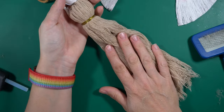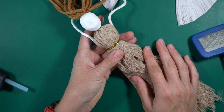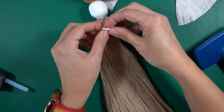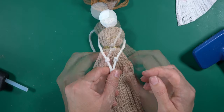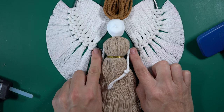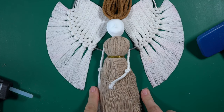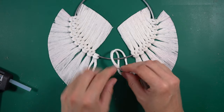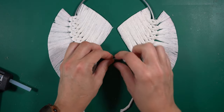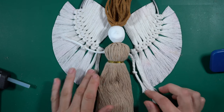I'm going to wait with cutting off the ends of the dress until the end. For the arms, I think I want them to end somewhere here — I'm just going to put a knot in them for the hands. Now let's see how she fits on the wings. I think I'm going to have to add a little bit more on the sides, so I place the cord underneath the ring, put the ends through the loop, and pull so all the knots look the same. Then brush them out.